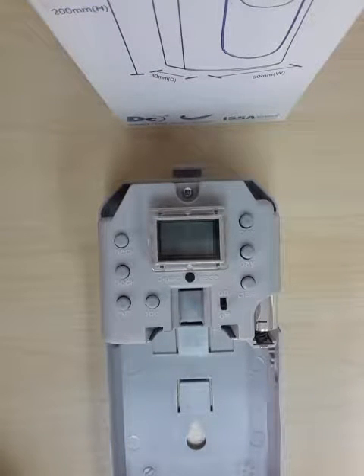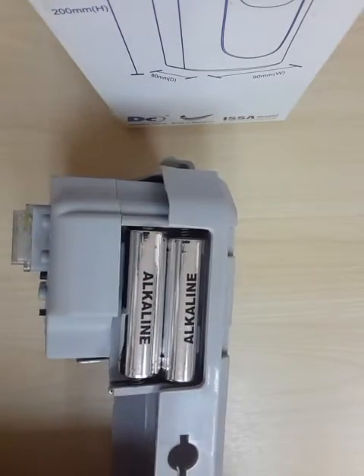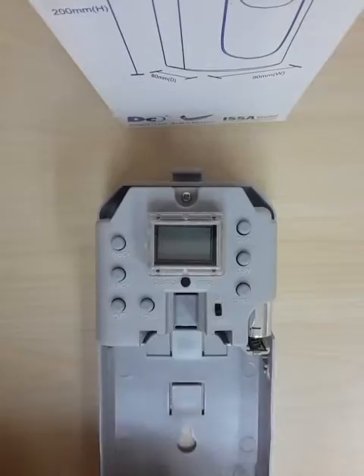This video shows you how to set up and run the DC260 on the factory presets. Firstly, install the batteries on the side of the unit, then you can switch it on.